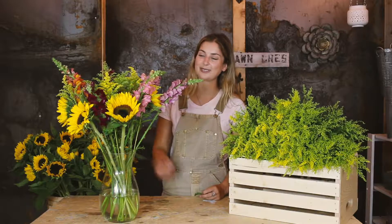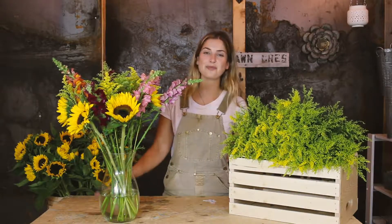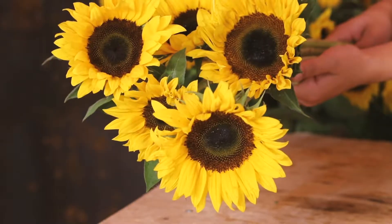Hey guys, I'm here to show you how to put together this week's bouquet. Start by trimming all of your stems, adding a pack of flower food to the water, and then follow along on your care tip sheet.